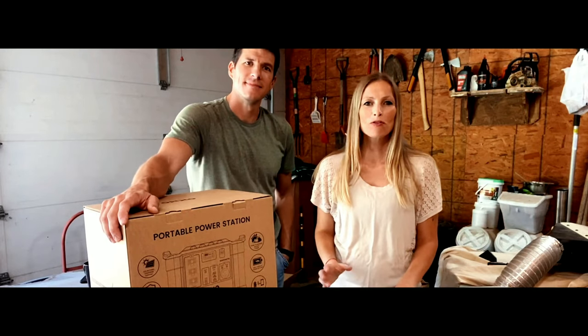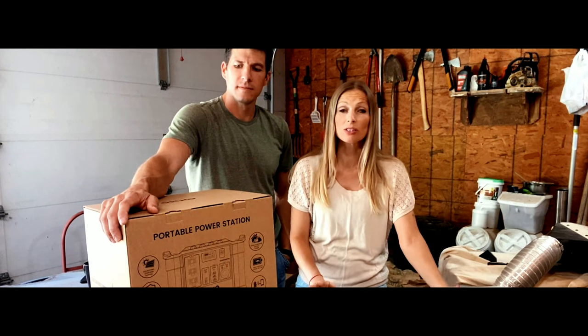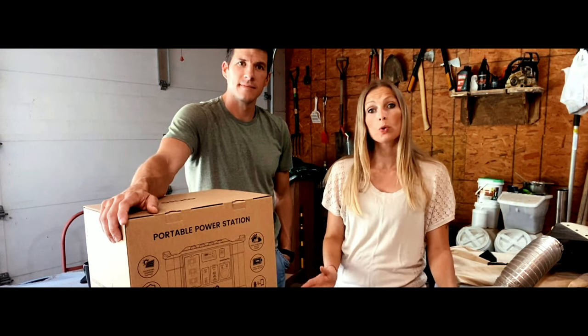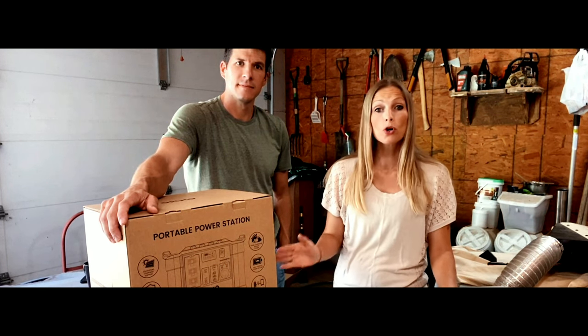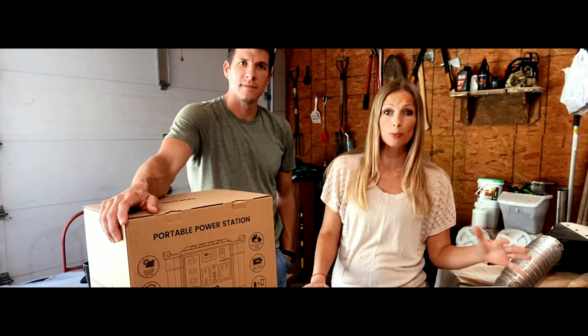Hi guys, today we are going to be reviewing the Okmo G1000 portable power station. It's an emergency power supply for home, outdoors, or travel. We live here in the Midwest on a homestead, and in certain weather conditions — high winds or extreme cold — having backup power is essential.